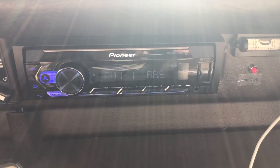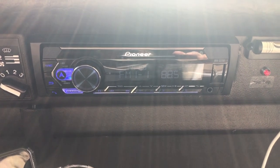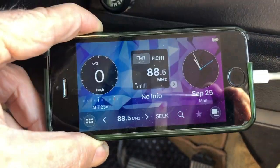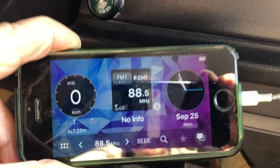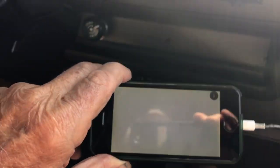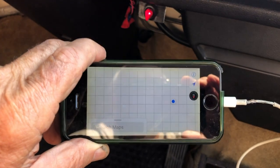This is the new Pioneer radio that I installed to replace my old cassette, which eventually gave out. It has a lot of nice features, including this app which acts like a dashboard — it gives you your exact speed, a clock, and also a nice altitude display so you can see how high you are in the mountains when going over passes. It has a microphone that hooks up to the radio so you can talk through it. And if you press this button, it hooks up to your map on your phone — another good safety feature.